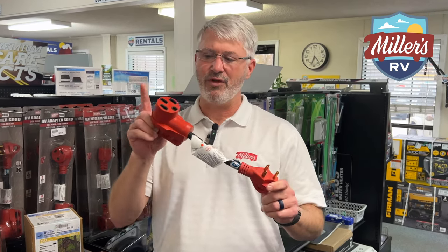The answer for this question is absolutely yes — you just need this adapter going from a 50 amp female to a 30 amp male, and you will be able to plug in if you go to a campground, say a state park that only has 30 amp outlets. Again, this is Jeff at Miller's RV, hoping this helps you enjoy the journey. See you next time.